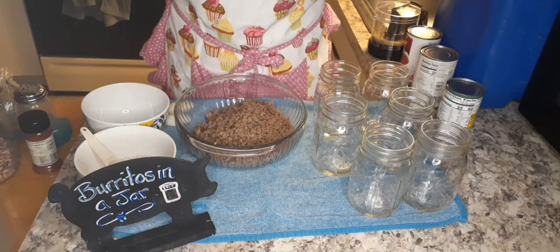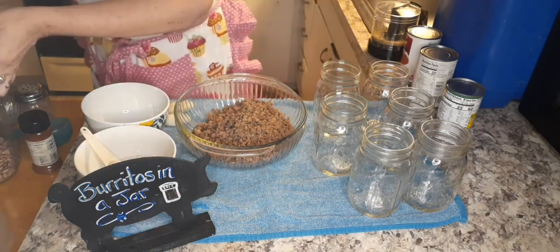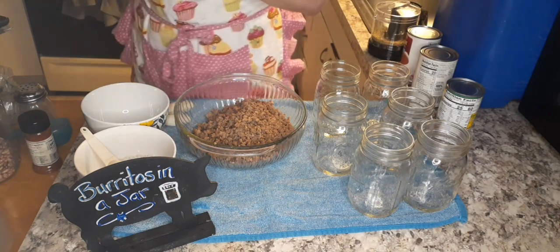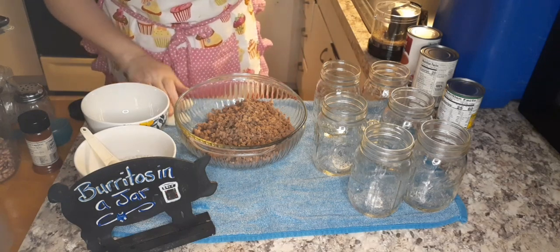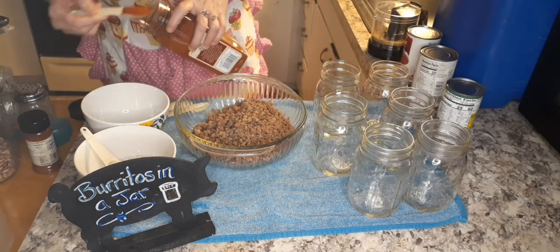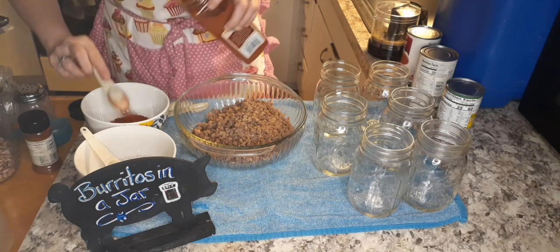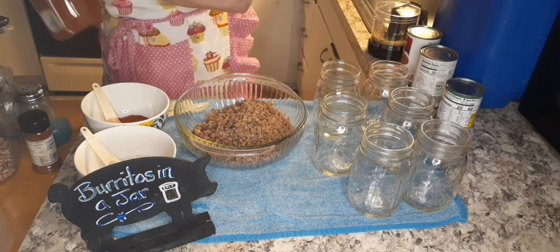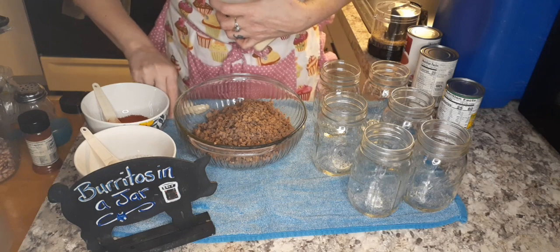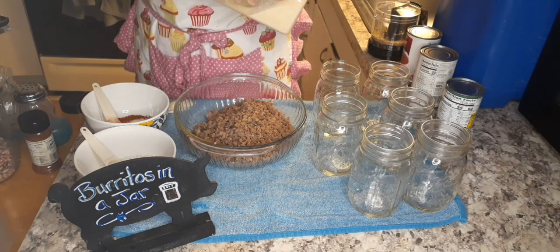The first thing I'm going to do is make the taco seasoning for these jars. I need eight tablespoons of chili powder, but I only have chili pepper, so I'm going to do four tablespoons instead of eight because it's kind of spicy. I'm going to do two teaspoons of granulated onion — I don't have onion powder, but this is really powdery so it'll work. This is basically how I make my seasoning anyway.